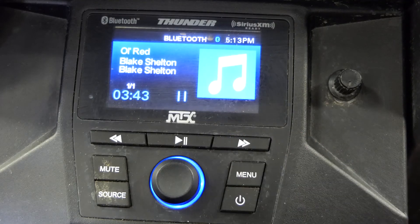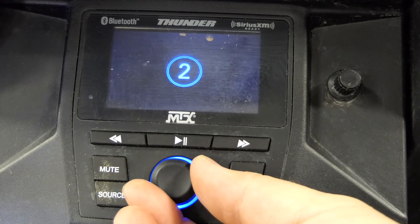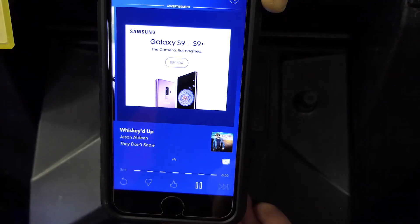Once connected, you can change tracks and adjust volume from either the AWMC3 or your Bluetooth device.